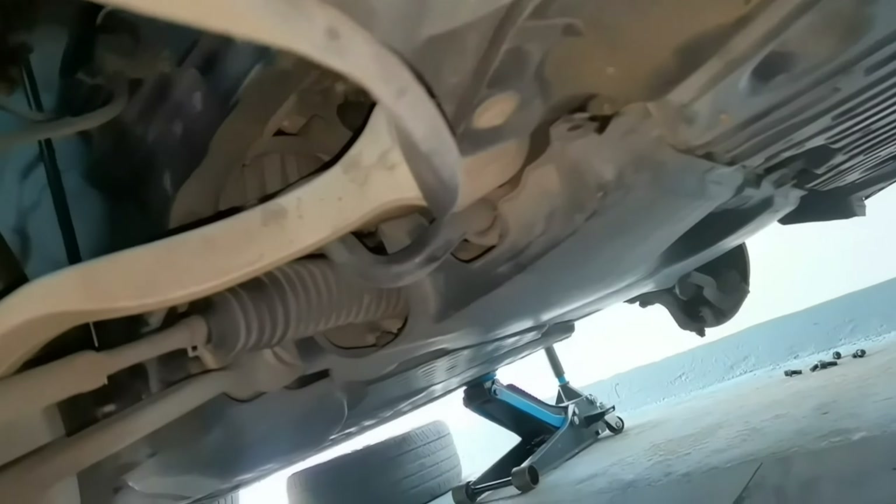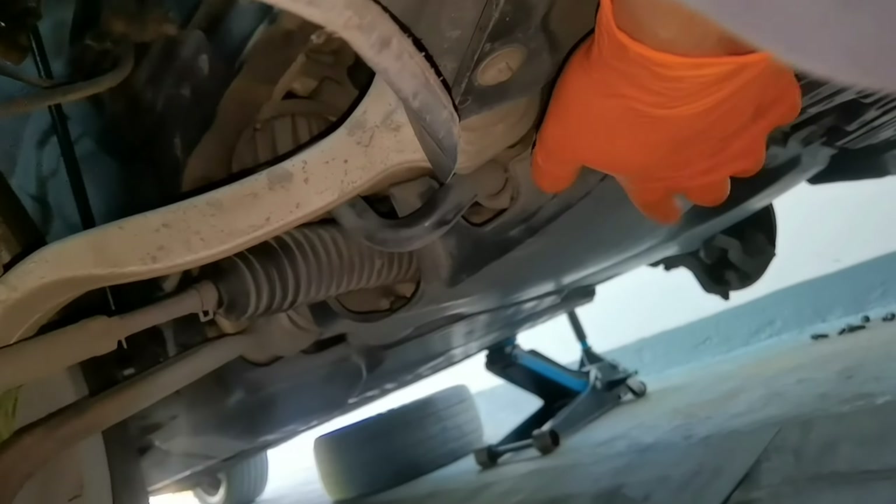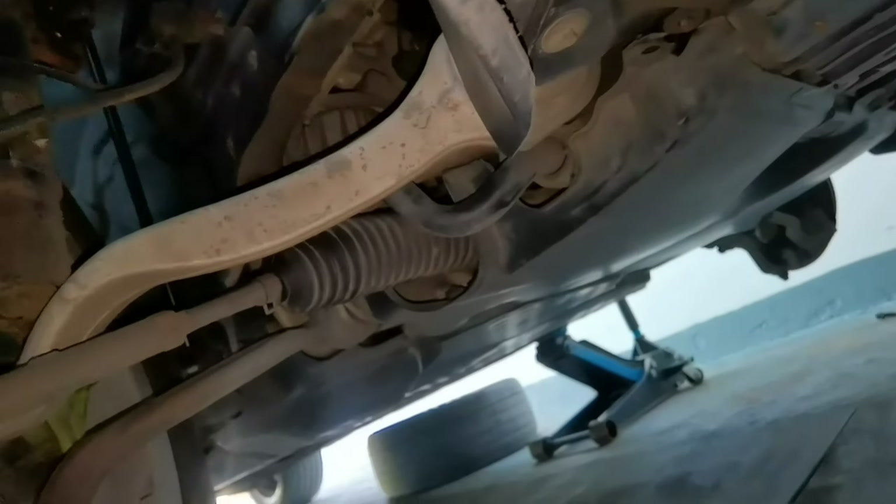And this is the inner tie rod. Like I said earlier, the first thing we have to do is to lift the car up and put it on a jack stand, because you want to have a clean surface and you want to have enough space to go under the car and remove the inner and the outer tie rod.